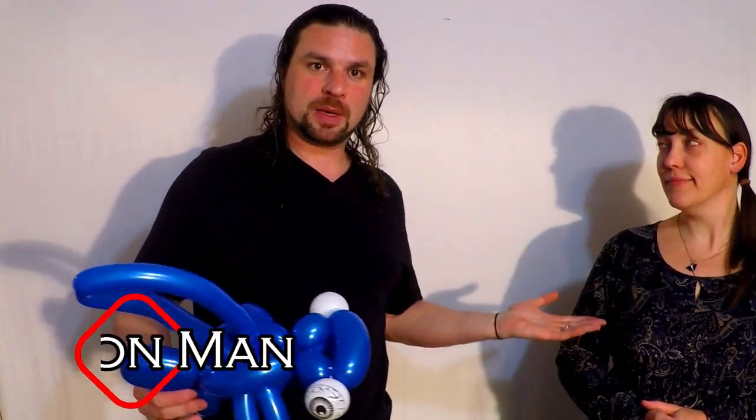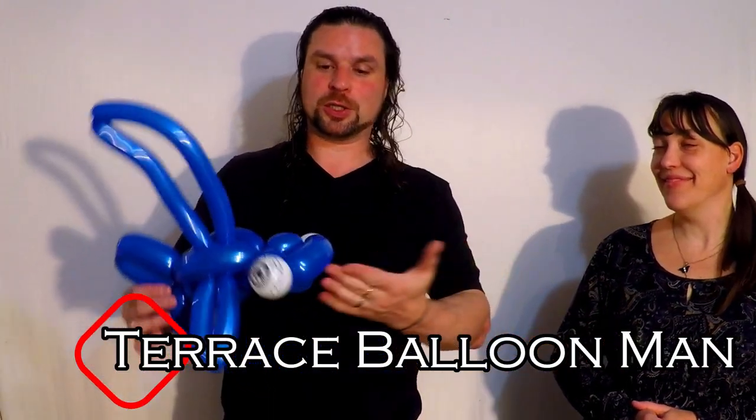I am the Terrace Balloon Man, and today me and my unpaid intern assistant are going to show you how to make a hammerhead shark balloon. Actually, I'm his wife, Melinda.